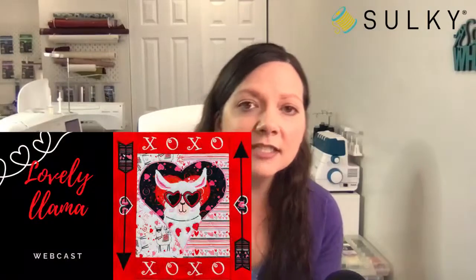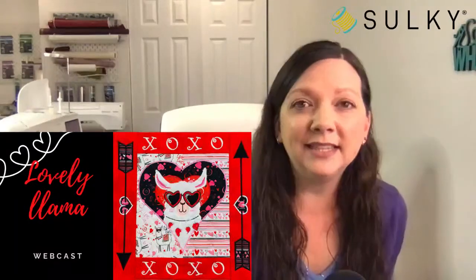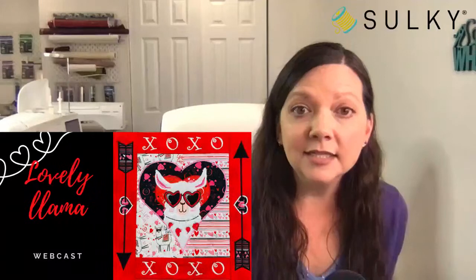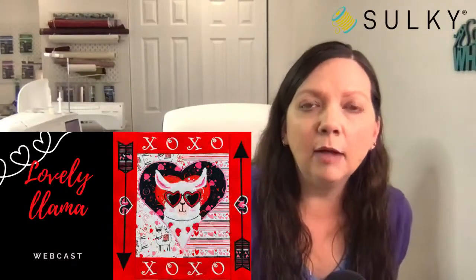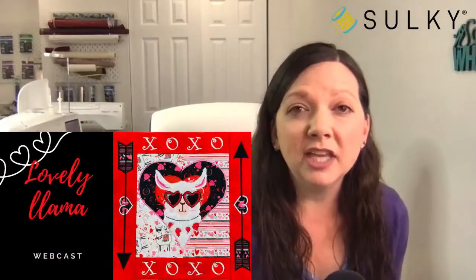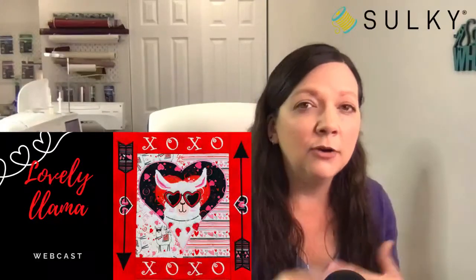Before I get into that, our Lovely Llama webcast is coming up on December 13th, a Monday at 2 p.m. Eastern time. We'll be going live with Desiree Havoc of Desiree's Designs. This is a lovely llama in-the-hoop project — you can create a super cute pillow or wall hanging using the same design files, kit, and methods, just finishing a little differently. We'll be working with Sulky Puffy Foam to create dimensional portions of your designs.